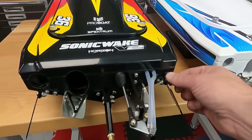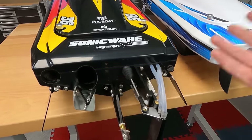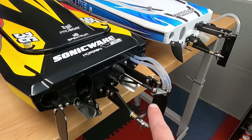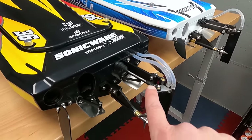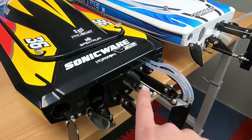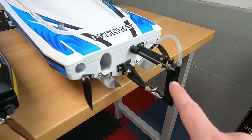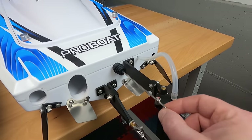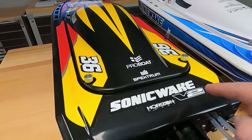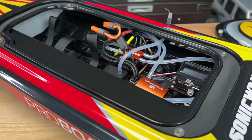There are exit tubes out back for when you self-right, and there's a drain plug so if you get any water in the hull you can pull it out and let it drain. There's also a change to the steering rod — there's a nice ball-end linkage now with a boot to keep everything waterproof. Version one just had a capture clevis out back, and that has now been relocated to the inside of the boat. Let me pop the canopies off so we can take a look inside both boats.